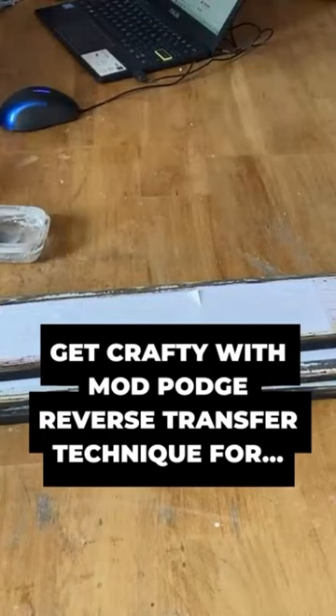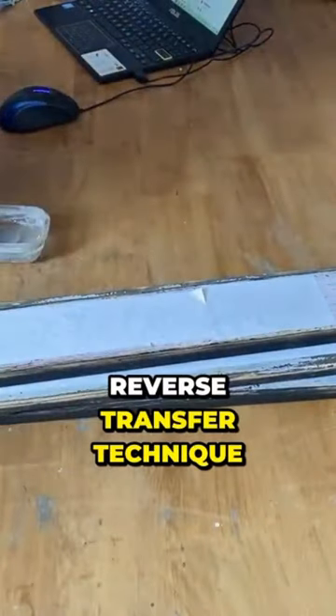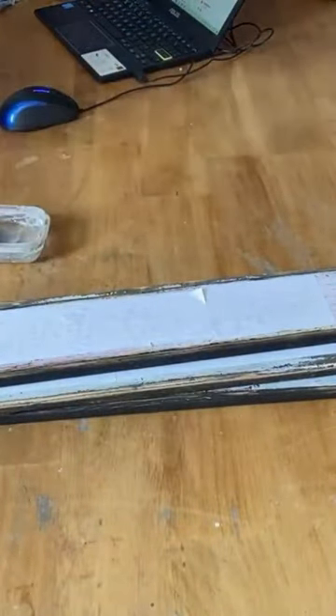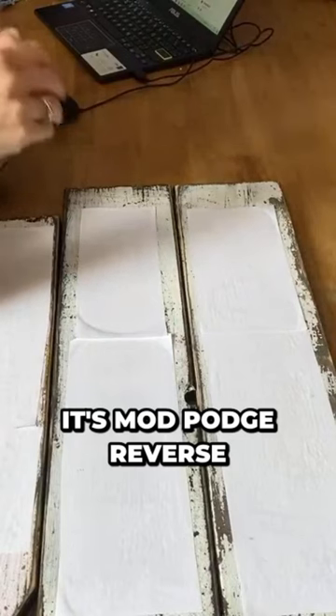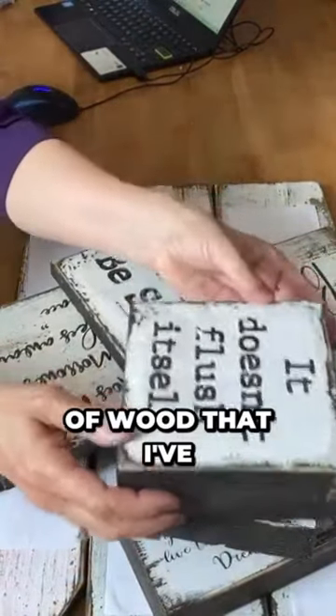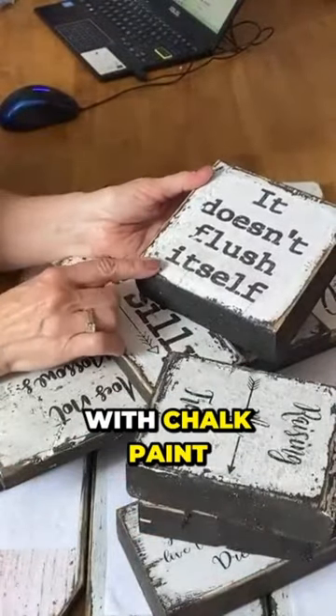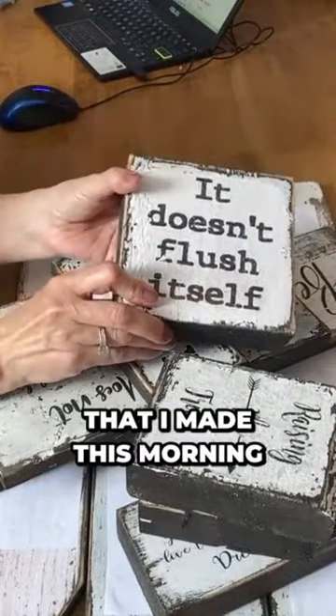I'm in sign mode today and I've got all kinds of signs that I'm making with my Mod Podge Reverse Transfer Technique. All scrap pieces of wood that I've just painted with chalk paint — I find this method works the best with chalk paint. These are just some of them that I made this morning.